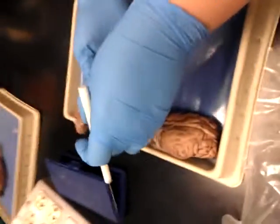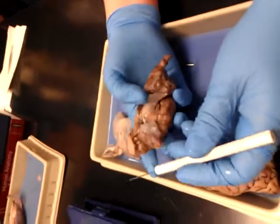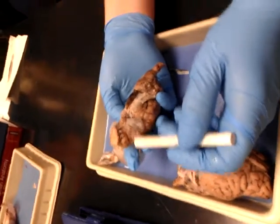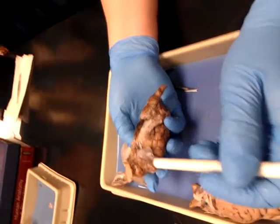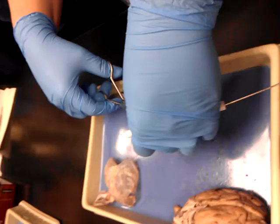Out here in the front, you're right way out here, you can't see it very well — there it is. See that? That is your olfactory bulb, okay? Where's that? Right up front, way on the frontal lobe.